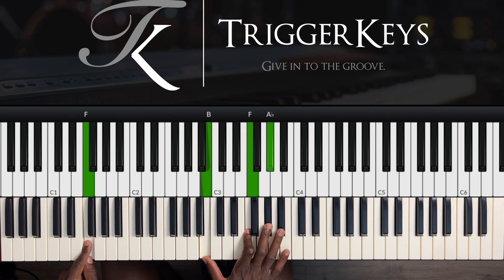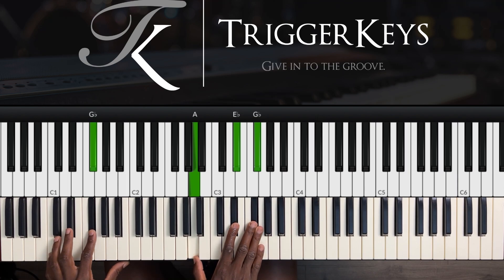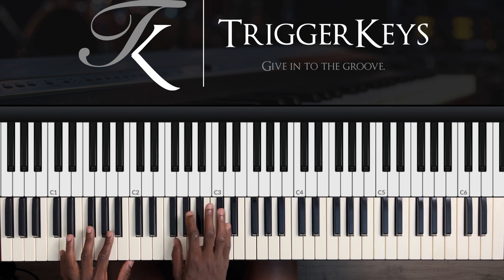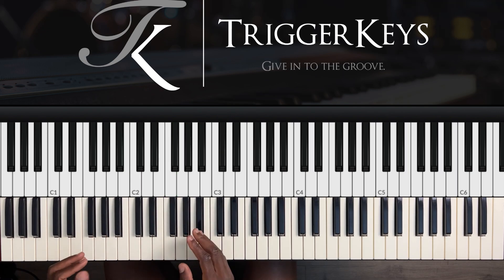We go to the three. Right hand we play B, F, and A flat. Left hand — we go to the F sharp, which is the four, then A, E flat, and F sharp. Then we play the C sharp inversion, which is A flat, D flat, and F.